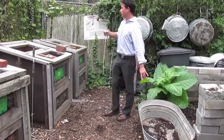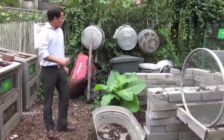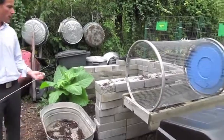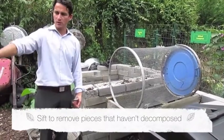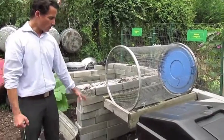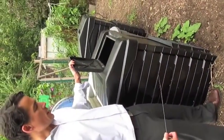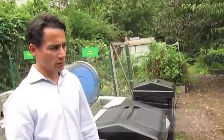Once the compost gets to the last bin — bin four — we take it out and put it in the finishing pile, where it'll sit for a week or two until it's ready to be sifted. Then it comes here and we sift it, put any large chunks back into bin one or bin two, and then we have finished compost. We weigh that as well and store it in one of these two bins we call munchers, and then the compost is available for our gardeners to use in their plots.